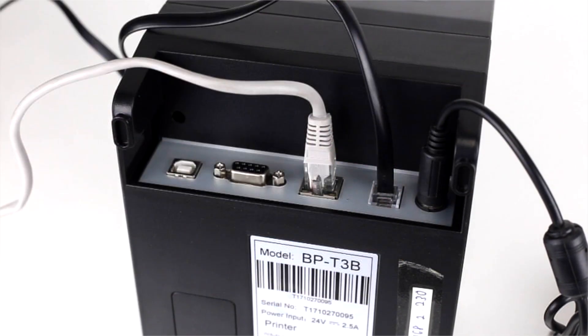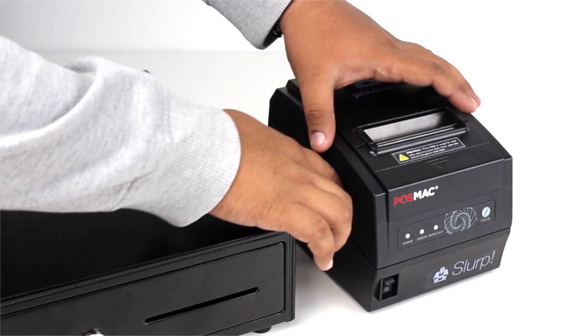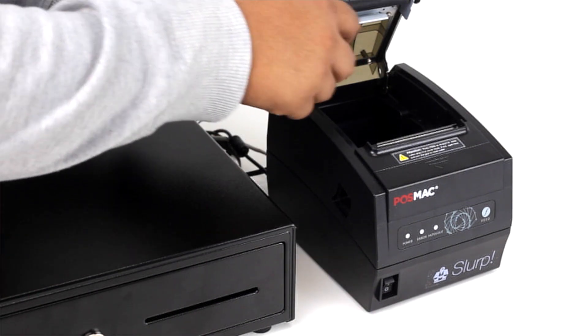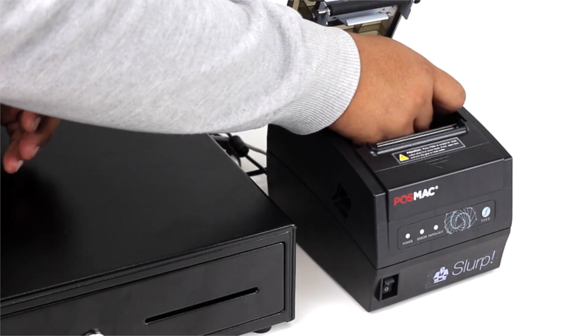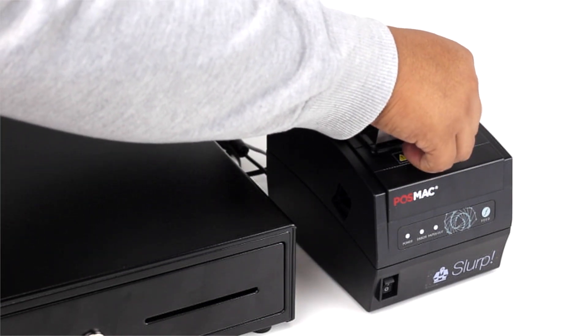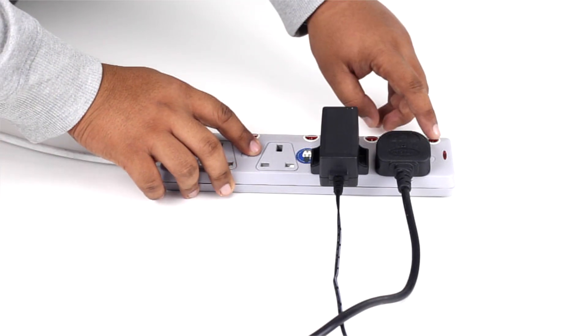Plug the cash drawer cable into the back of the printer. Then, place the thermal receipt roll inside the printer. You can now turn on the power for the router and printer.